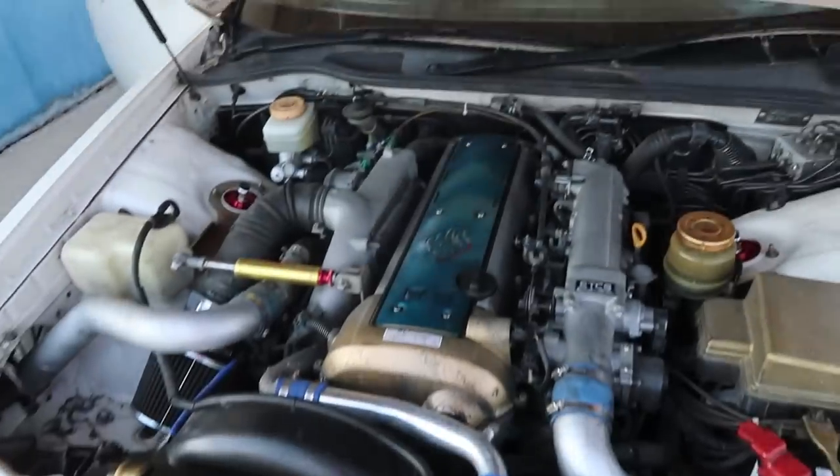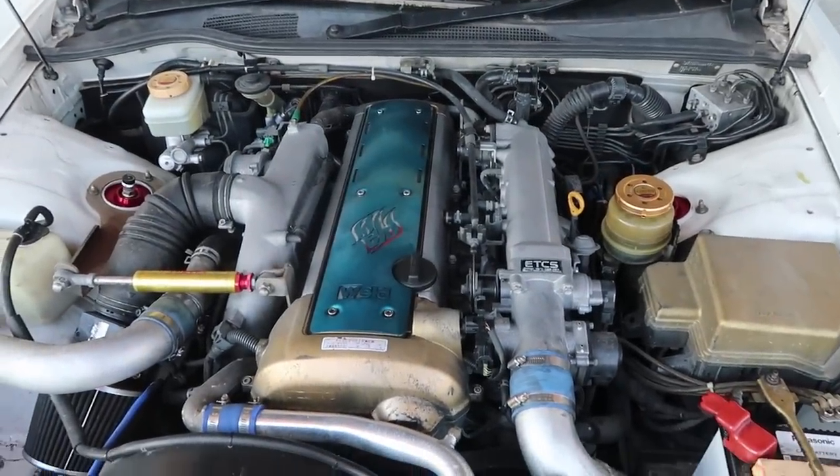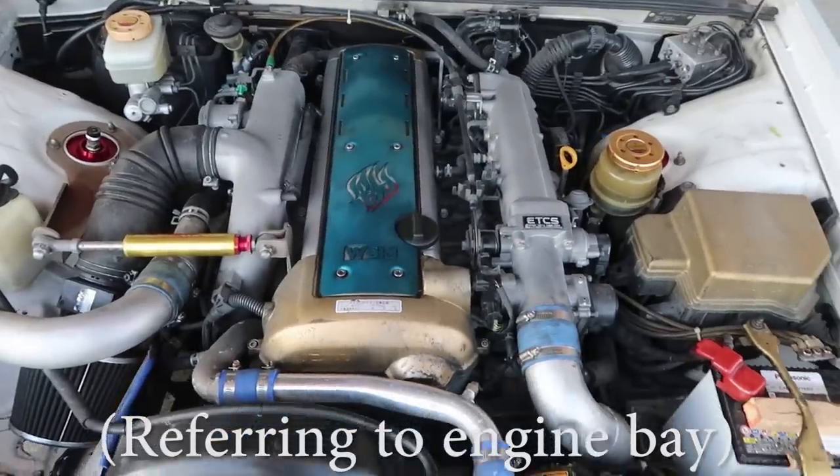Best part about this car is what's underneath the hood. Obviously not as clean as the swap we just did in Nicole's car because it's bone stock and probably never been touched. JZX100s come with a 1JZ — it's the VVTi version, so it's a single turbo. It's still stock turbo, stock ECU, stock boost.